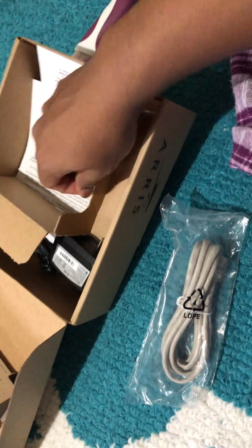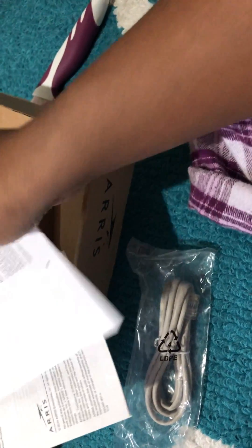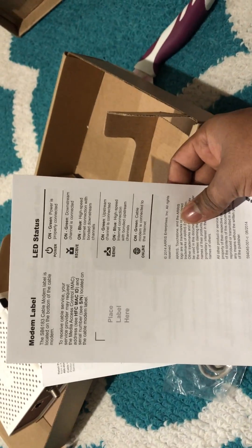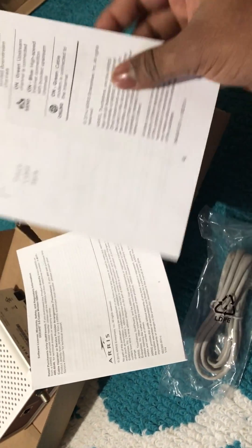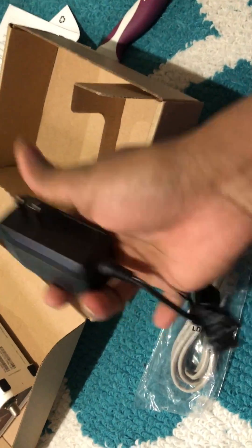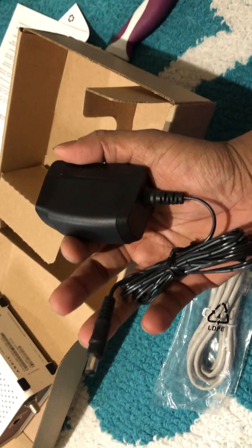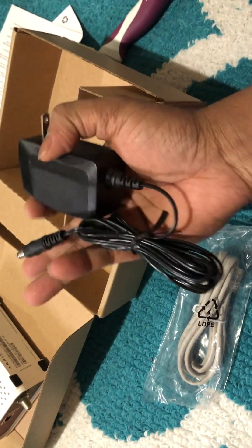It comes with a guide, LED status information, and whatever else I need. It also comes with a power connector — I thought it might be a charger, but it's actually just a power connector.